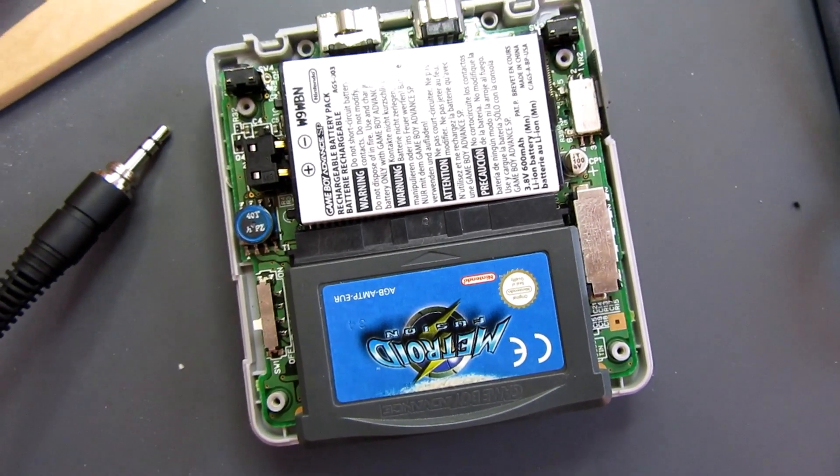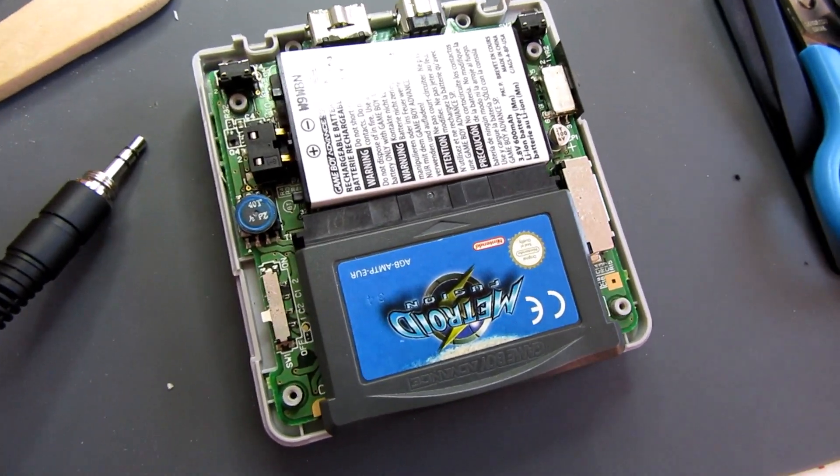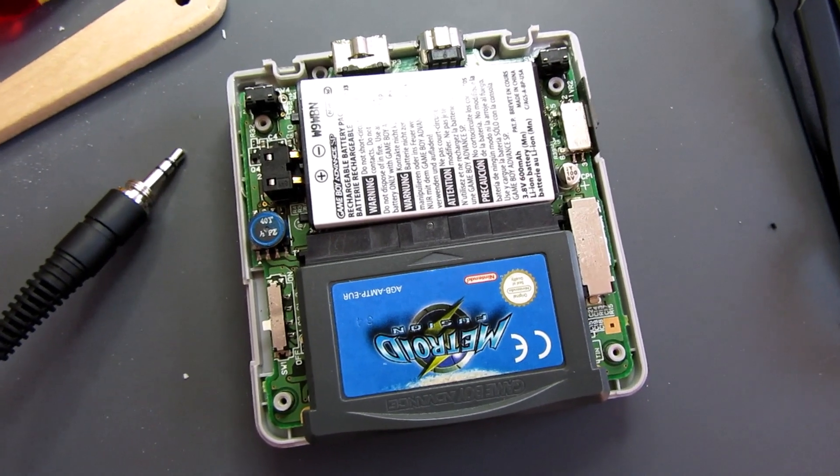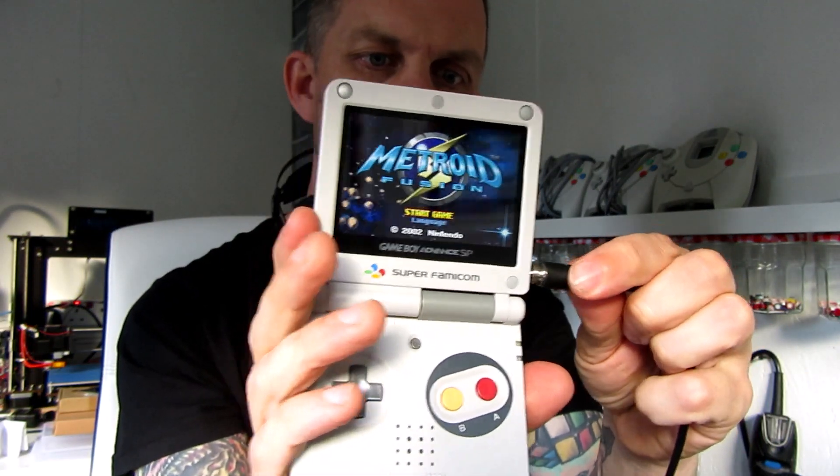I plugged the game in, attached the battery, held it in place and tried it with and without the cable. It worked - headphones with left and right channel coming through fine, and the speaker cut out when plugged in and came back on when unplugged. The audio coming from the speaker switches over to the headphones when plugged in - both channels, really good and really loud as well. The music is coming through the headphones now, and redirected back to the speaker when unplugged.